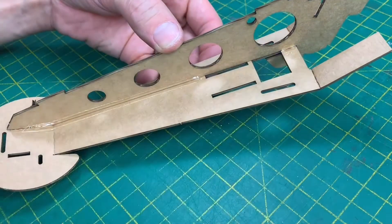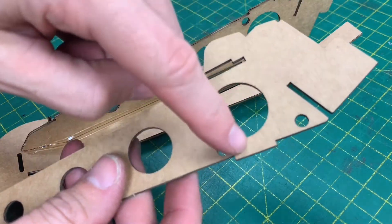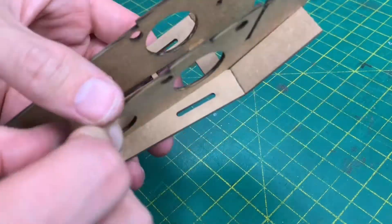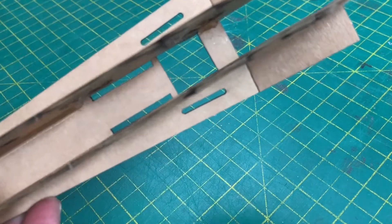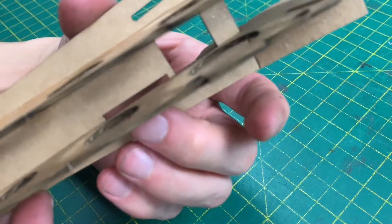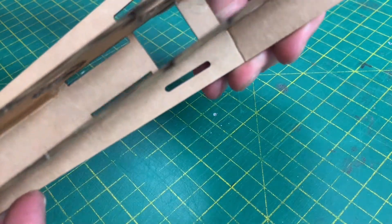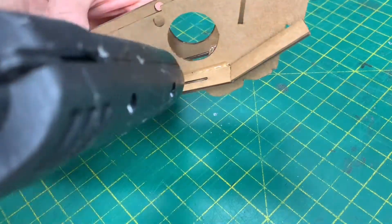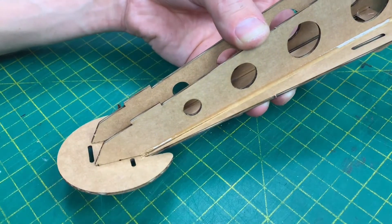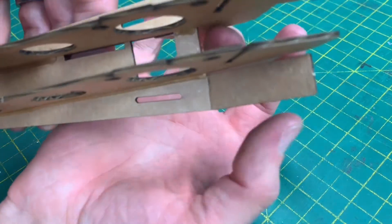We're going to do the same thing on the other side with the other one. Remember, it's the one with the holes — making sure that it's not overlapping there. It needs to be nice and open to that point there. Again, if there's a gap at this end, now's your time to squeeze those two together.